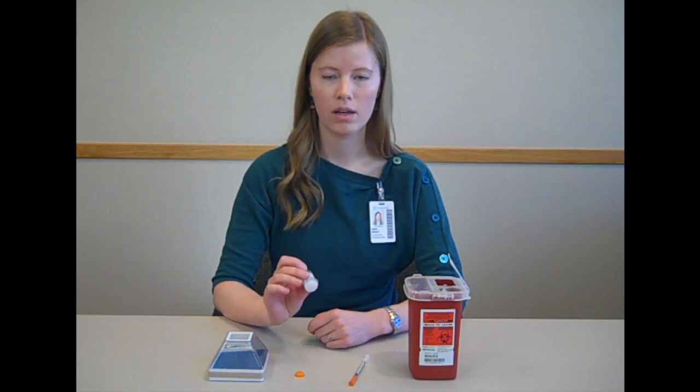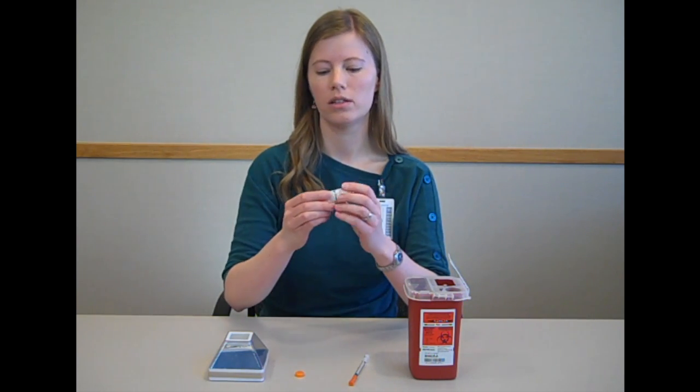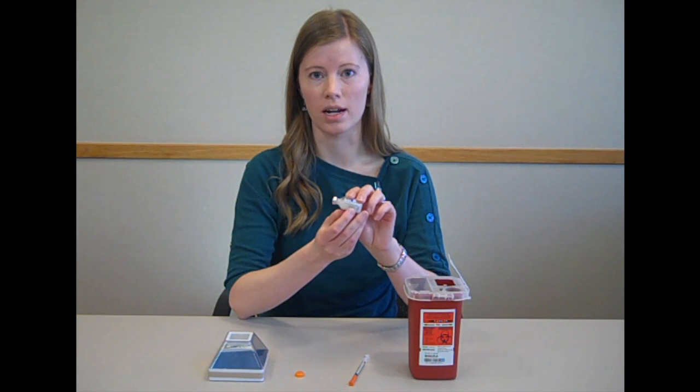Hi, my name is Heidi and I'm a pharmacist. Today we'll be talking about how to inject cloudy insulin. Before injecting your insulin, check the expiration date to make sure it's not expired.